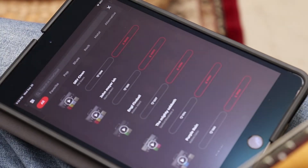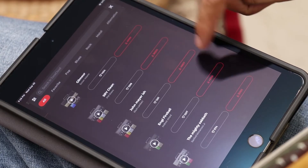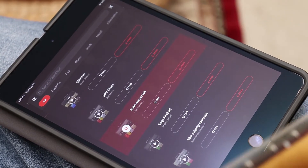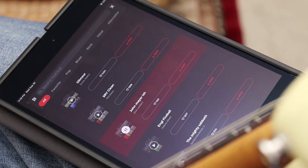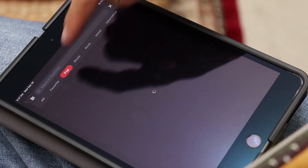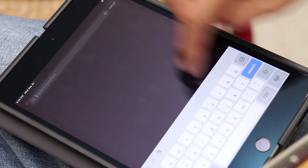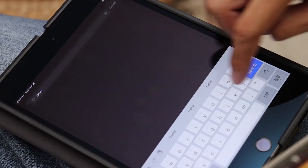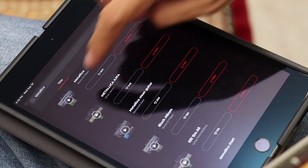To access ToneCloud, tap the cloud icon on the top right. Here you can scroll through the most popular tones on ToneCloud, and you can preview them easily by clicking here. You can even break these down by genre. Now let's say you already know the name of a certain tone you have in mind — all you have to do is type its name into the search bar and select it.